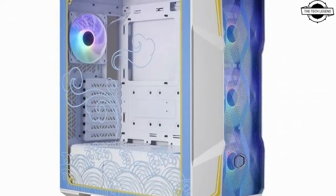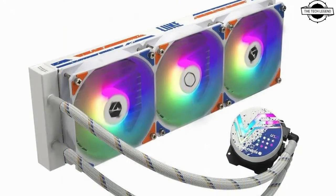Hello friends, welcome to the Tech Region channel. Today I will talk about the Cooler Master Street Fighter 6 collaboration models.